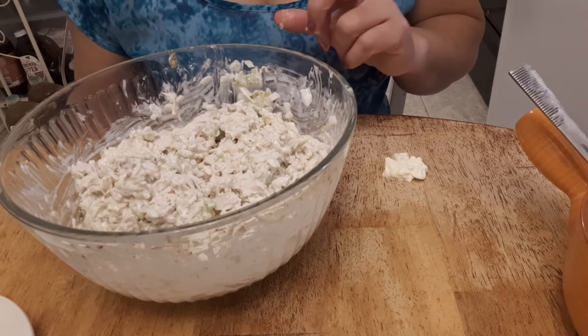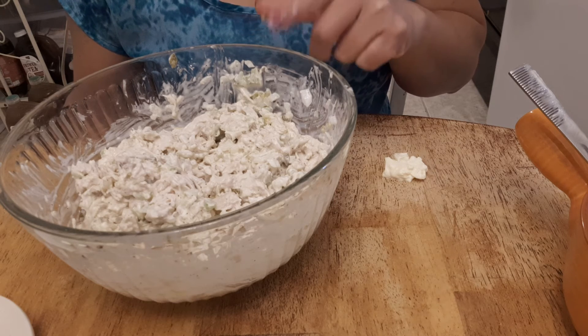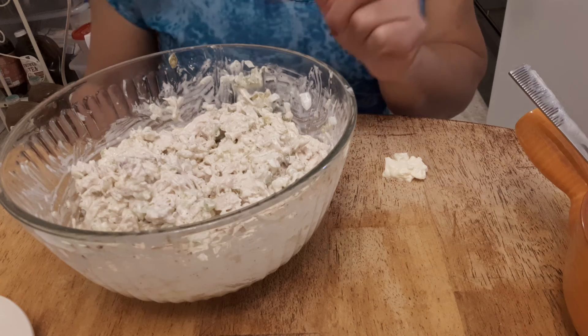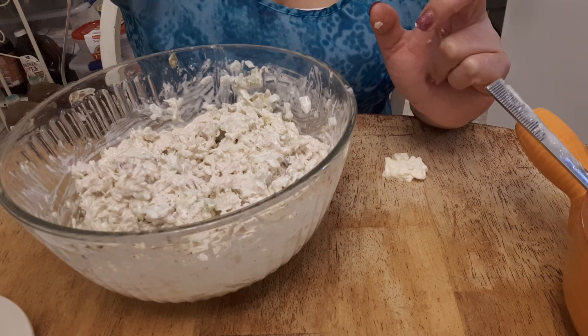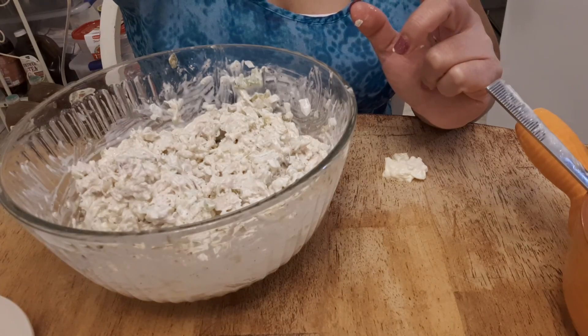If you want to put some salt you can, but since I boiled the chicken with salt I don't need to add more. Okay guys, thank you for watching — until next time. I will put all the ingredients in my description down below. Bye, thank you for watching!